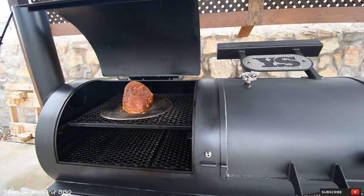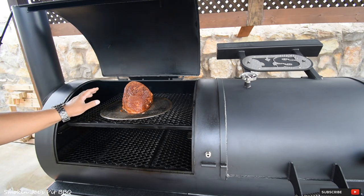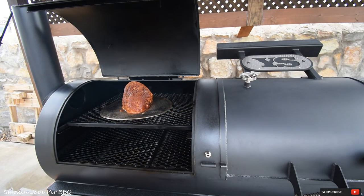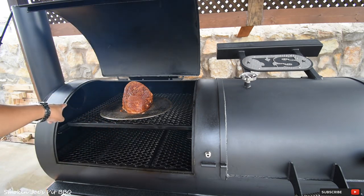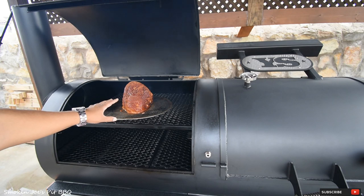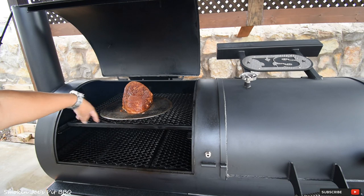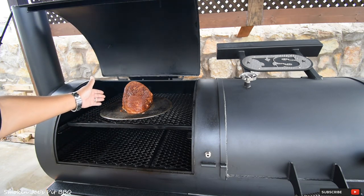We're outside at the Yoder Frontiersman and I just put the ham in on the top left side of the smoker. The reason I'm going with the top left side is because this is where I get the most smoke, since the firebox is on the right side and the smoke has to travel all the way over to the left side and out the exhaust. I will be rotating this in about an hour. Total cook time should probably take maybe two, two and a half hours or so. I'm going to come back and rotate this ham so that both sides get the same smoke treatment.